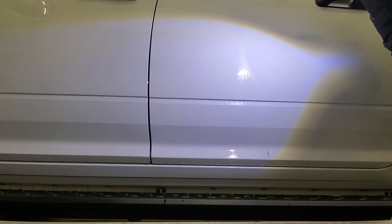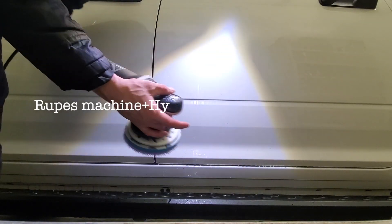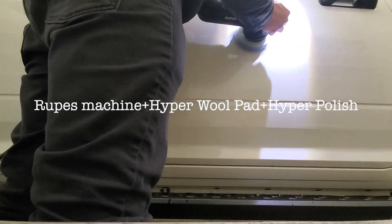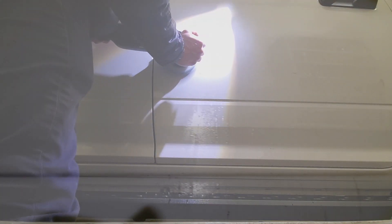We'll start chopping away this contamination. Here's the sledgehammer — you can see how that started to break down. Polished over here, but there's just a lot of stuff on this paint still.